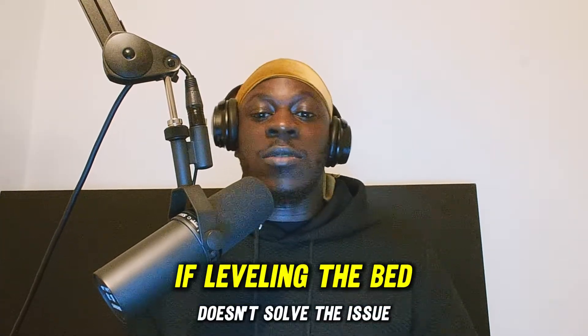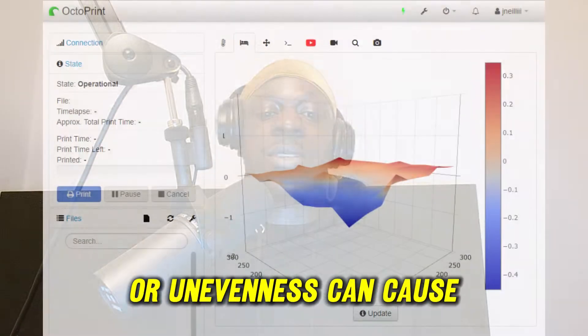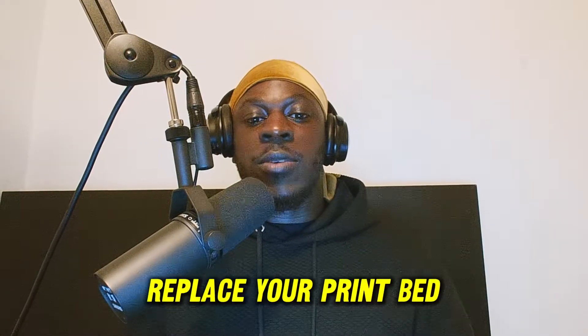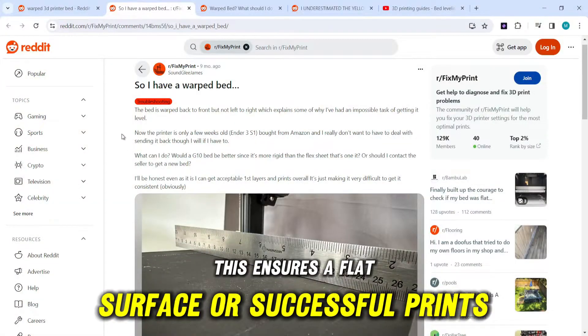If leveling the bed doesn't solve the issue, consider replacing your print bed. Warping or unevenness can cause the nozzle to hit prints. Replace your print bed if you notice warping or unevenness — this ensures a flat surface for successful prints.